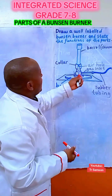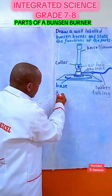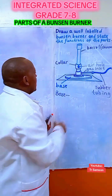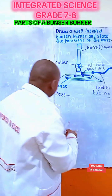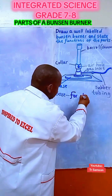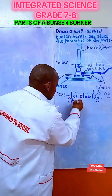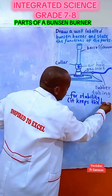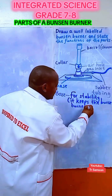Let us start with the function of the base. The base is for keeping the Bunsen burner stable — it is for stability. It keeps the Bunsen burner stable.